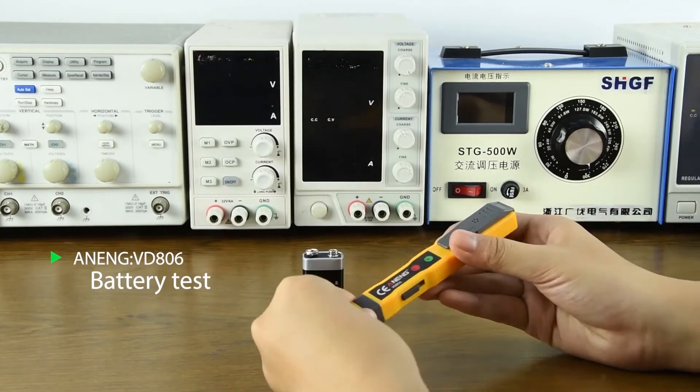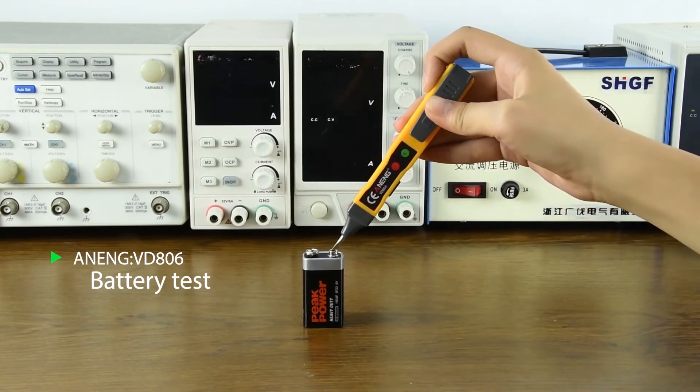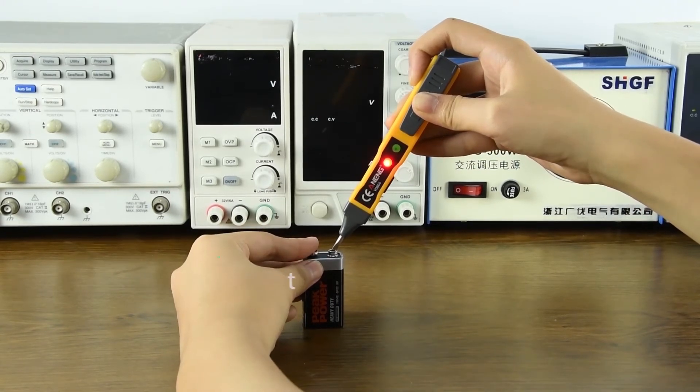Adjust to each gear and touch the pole. Put the pen on the positive pole of the battery and put the hand on the negative pole. The light is on, indicating there is electricity.